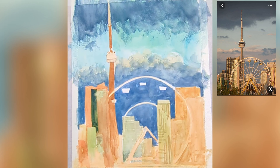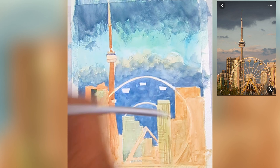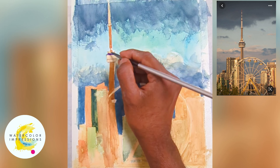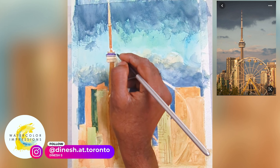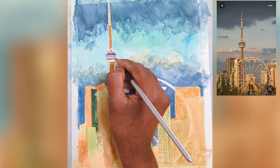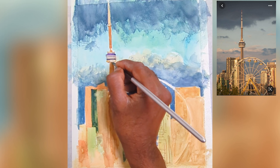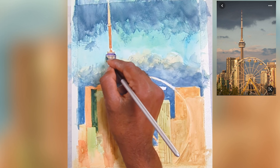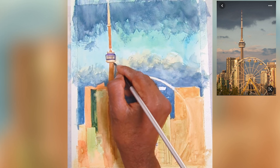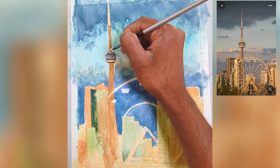Now we've finished the second wash. Let's establish the shadow pass or shadow wash — this is where we add darker details. The second wash adds mid-tone details, and now we layer a darker value on top. Looking at the CN Tower, you can see there are highlighted areas on the three corners and the sides and middle.